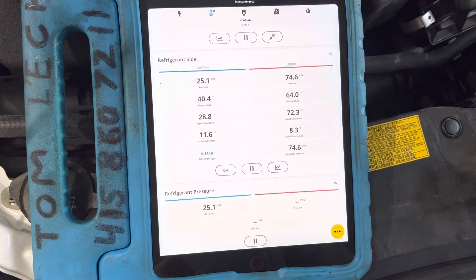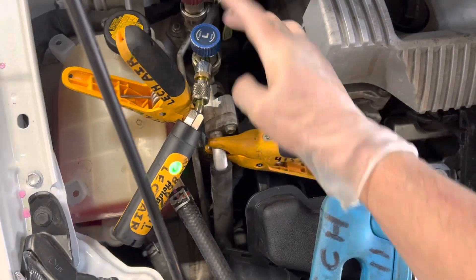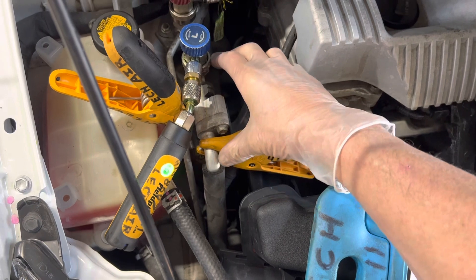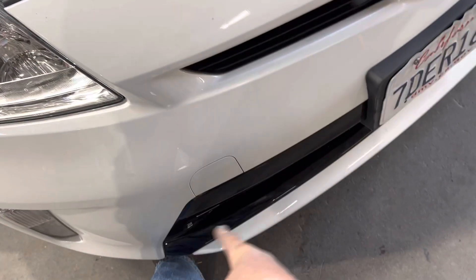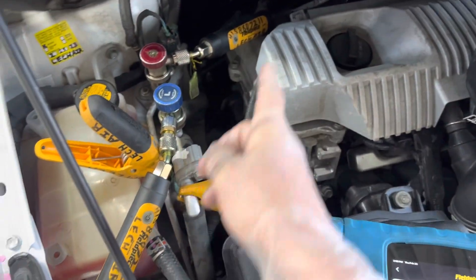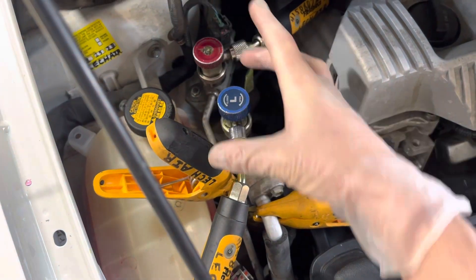Our subcooling is right around 8. We're taking our pressures and temperatures from the low side pressure transducer and low side thermistor right on the same line, so that's where you're getting your superheat from. For subcooling, I'm taking it from up here because I don't have access to the metal line going to the liquid right out of the condenser, and I can't get back to the expansion valve because it's too far back. So I have it right here, right by the high side pressure.